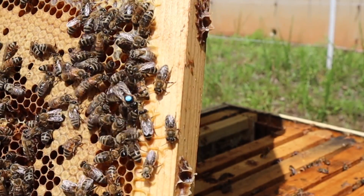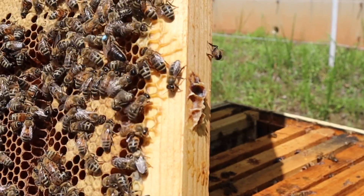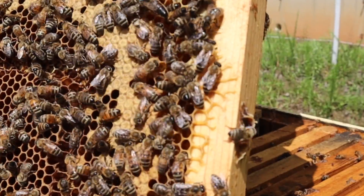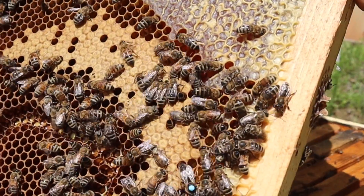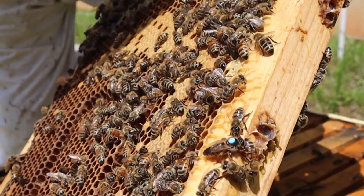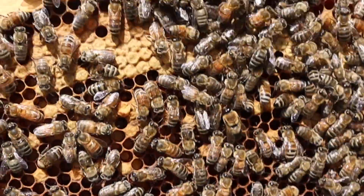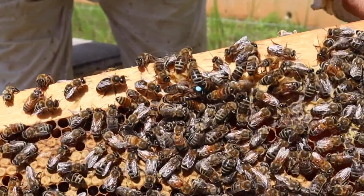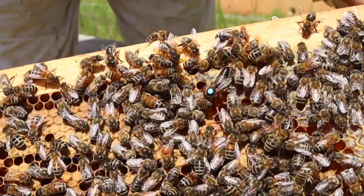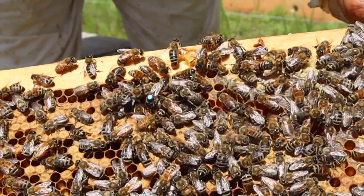So there's a nice shot of a Carniolan-Caucasian queen. Her offspring will be 25% Carniolan and 75% Caucasian. You can see the little numbered disc on her back that's glued on — that'll be with her the rest of her life. You're looking at a $1,000 breeder queen right there, so we're obviously going to be as careful as we can with her. I got two so far and we're going to get two more before the summer's over.